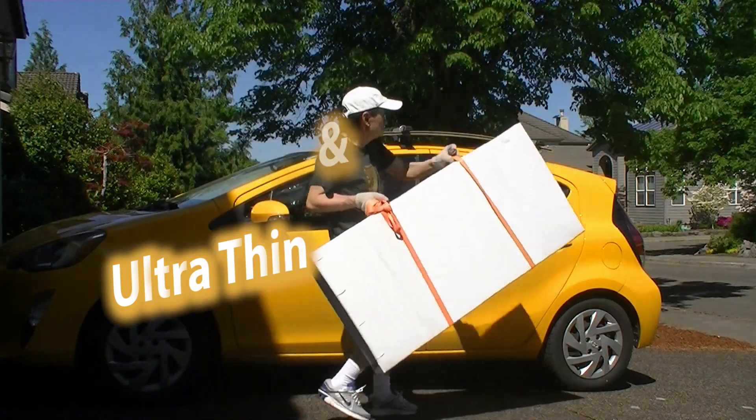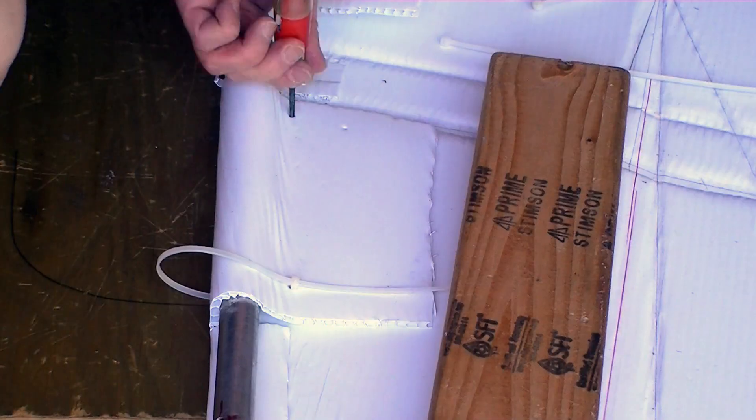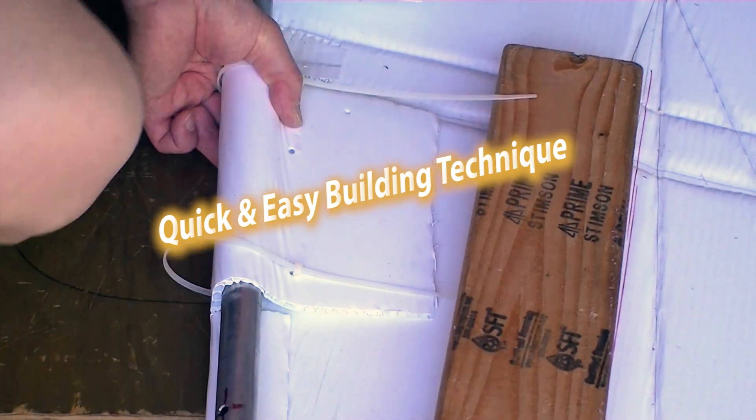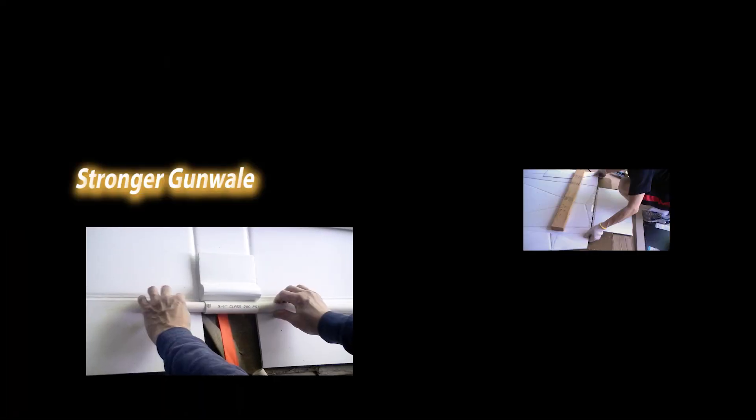The thin box is very easy to store and I also came up with a better technique in building the boat faster and more reliable.